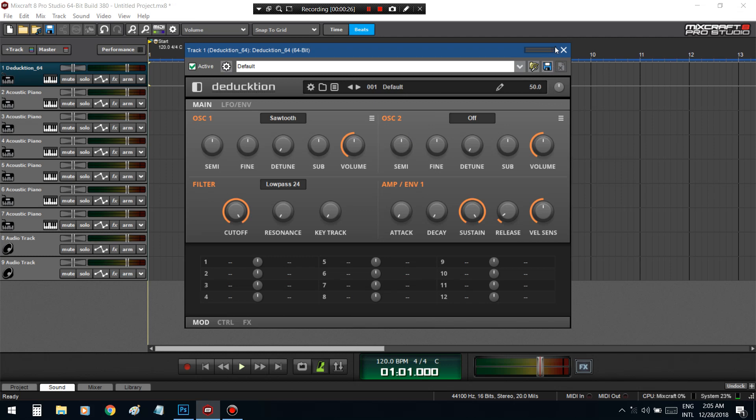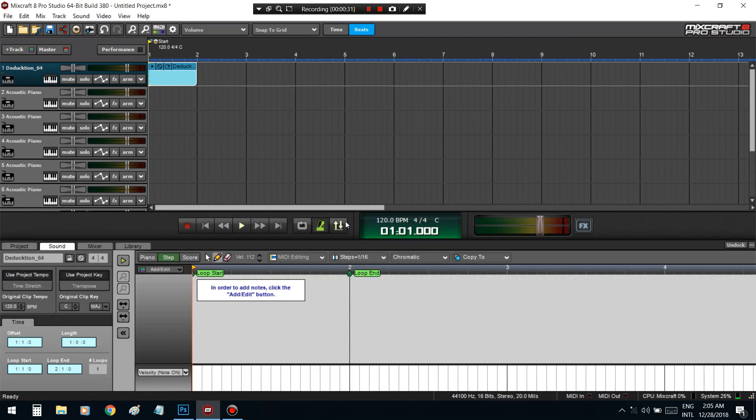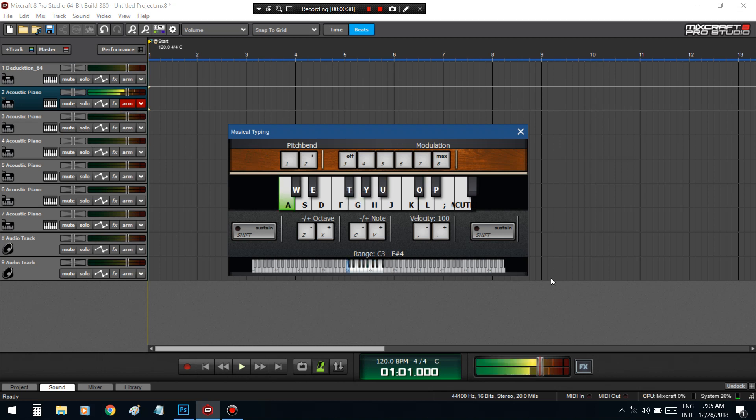Alright, let's create a melody first — this is always the hard part. I'm gonna do it on the piano first and turn this down.